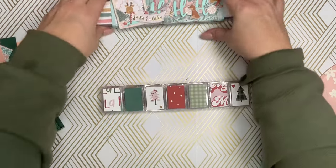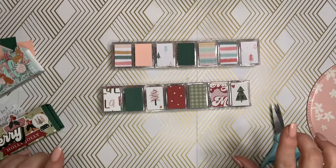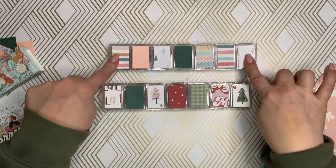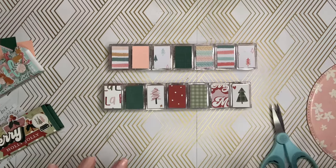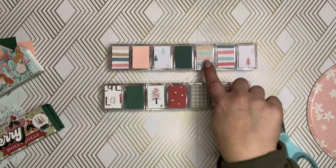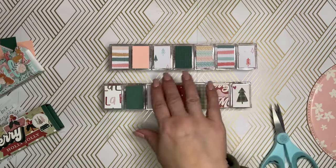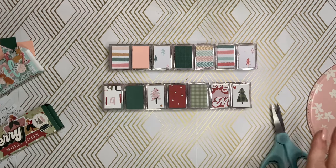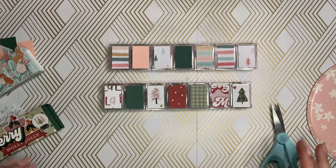I did that on both of my boxes here. This is the Simple Stories Boho Christmas collection. This is a Coco Daisy collection that I incorporated just a couple of different pieces of paper in because I didn't have enough paper to do all of the squares — I had more embellishments than paper. But it all coordinates. Just make sure your collection is a newer collection, something that's current.